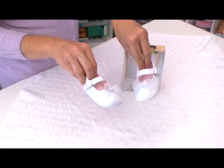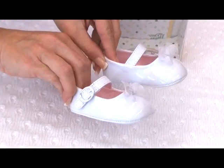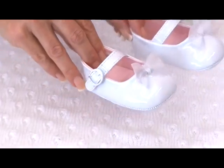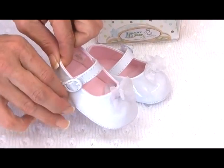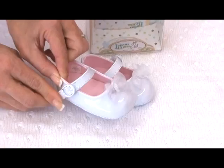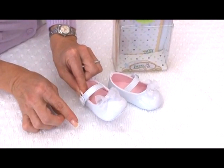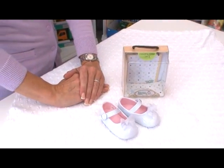How adorably cute are these faux leather Pat and Mary Janes for little girls. They're soft-soled and super sweet. They have a velcro closure that looks just like a buckle, and they're topped with an organza little bow on the toe tip. A sweet little shoe for all of her little sweet outfits.